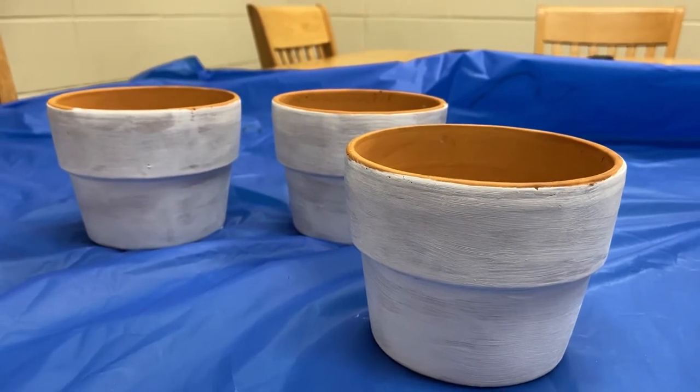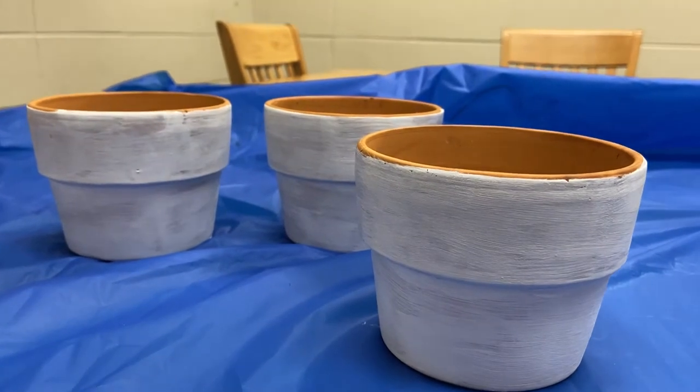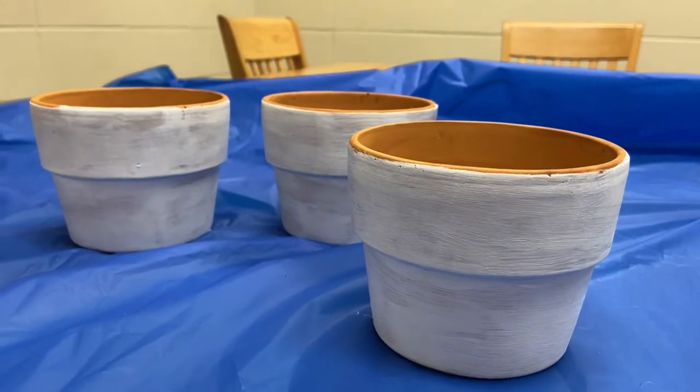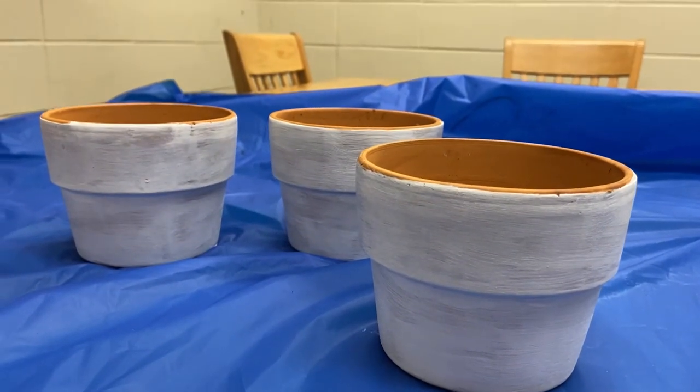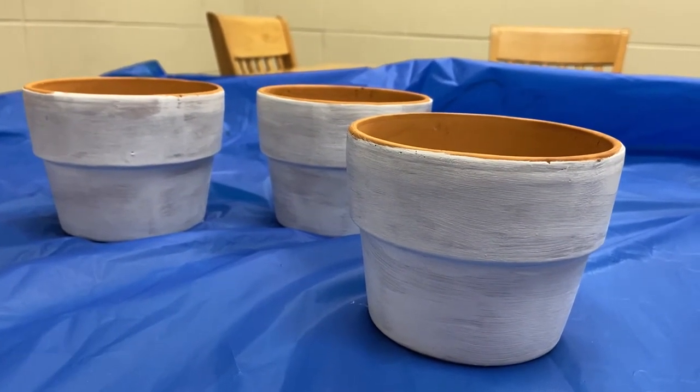These are the pots after one coat of white paint. If I want to keep them white I'm definitely gonna need another coat, but once these dry they should be ready for any colors that I want to choose.